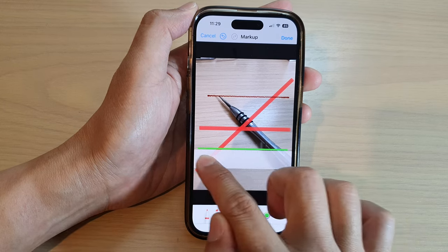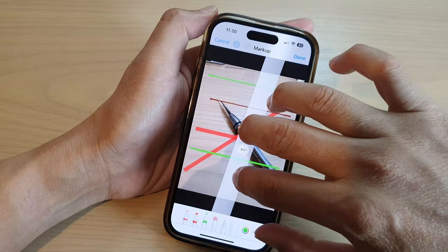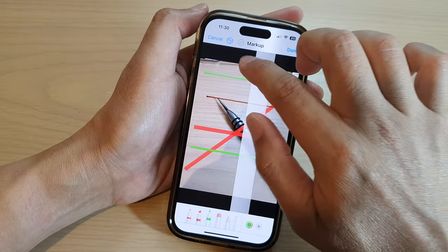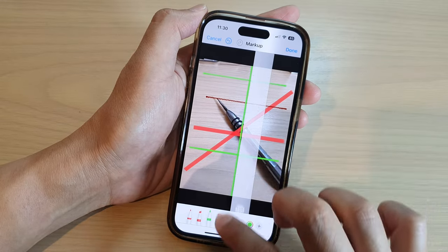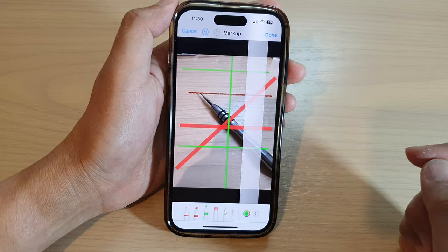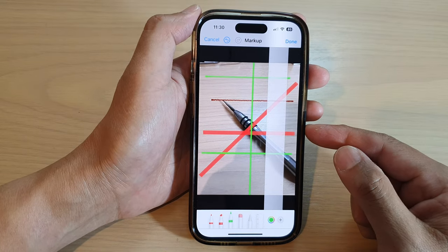So that is how you can use the ruler. You can rotate it so it is 90 degrees vertical and then draw lines. That is how you can use a ruler to draw lines in photos on the iPhone 14 series.